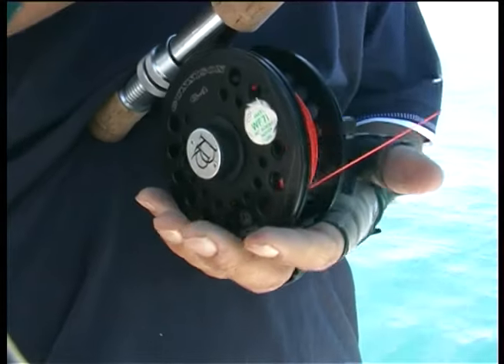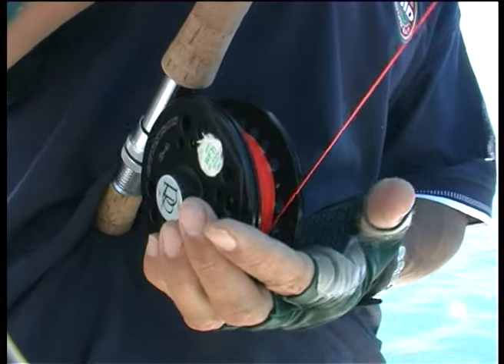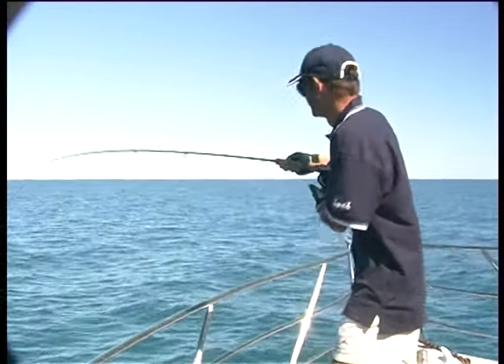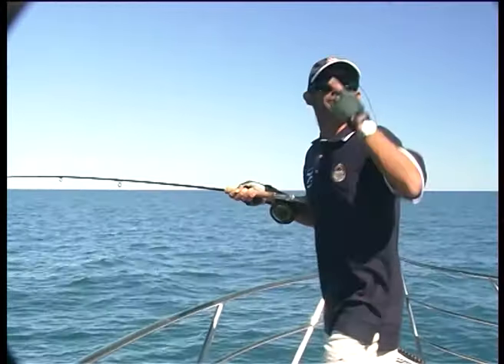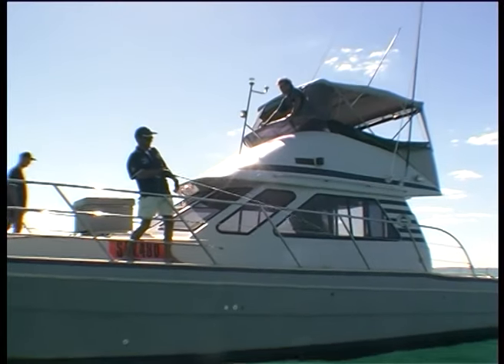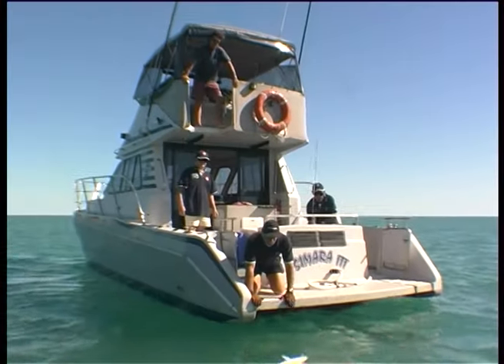Just getting some fly line back on the rod. Now I've come up to the pointy end because he's just taken off again. After a battle that tired both man and fish, Ian was finally getting the upper hand and walked to the back of the boat for Bruce to land the tuna.